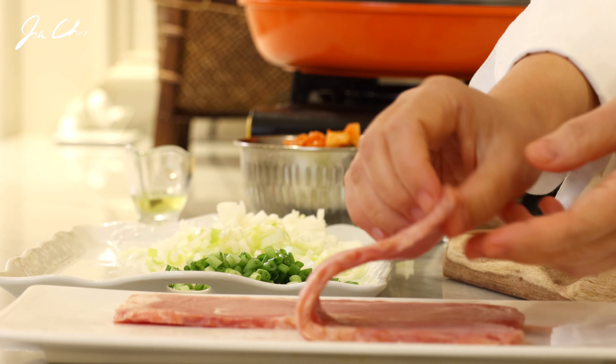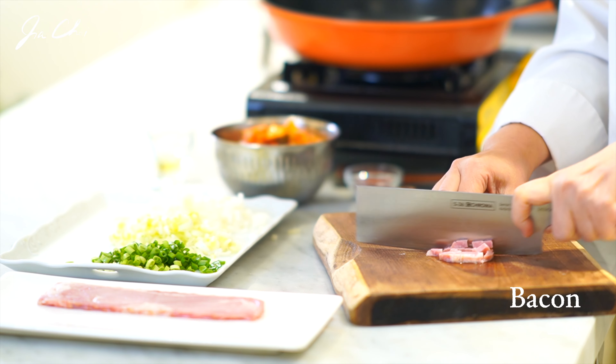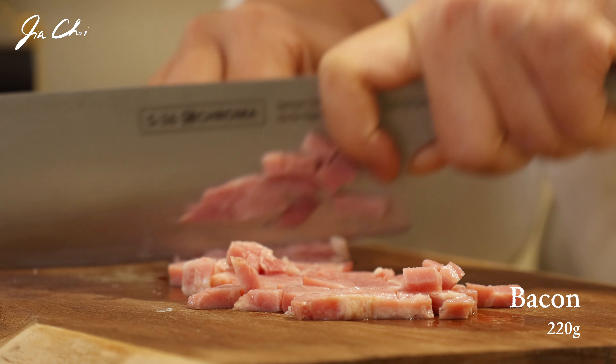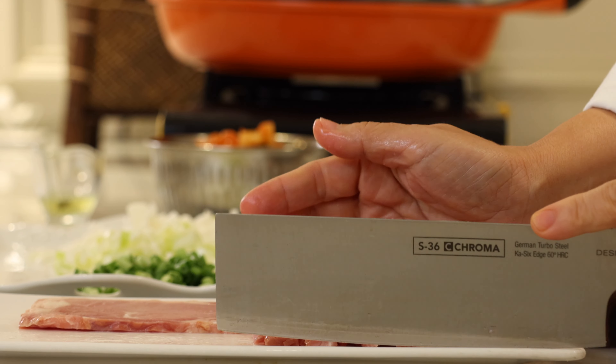I like to use thick bacon when making this dish. Cut the bacon into small pieces. The savory flavor from the bacon goes great with the spicy and tangy kimchi.